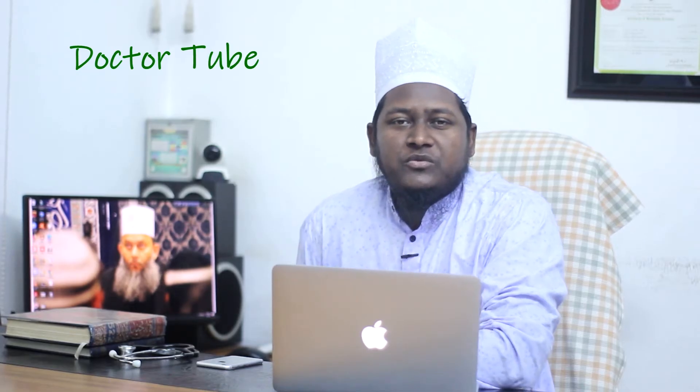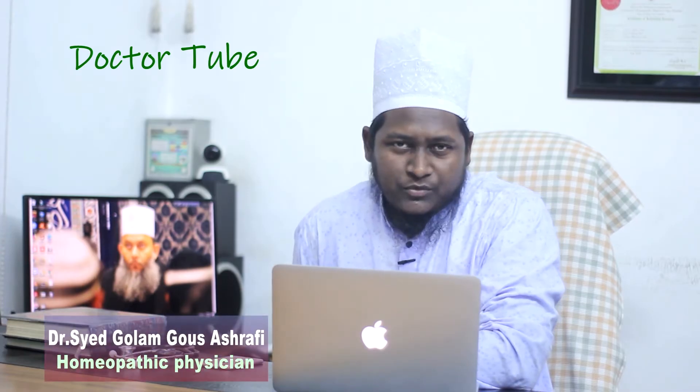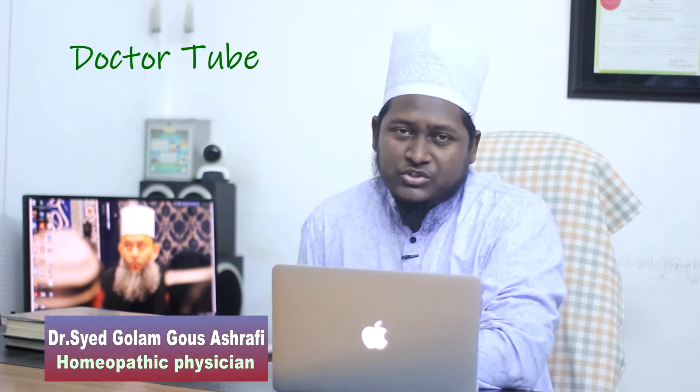Asalaam alaikum, I am Dr. Swayad Golaamgav Sashafi. Today we will talk about this video about the heart block.